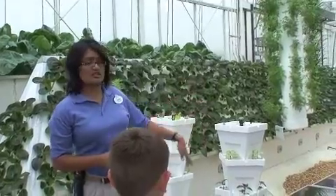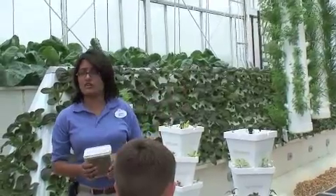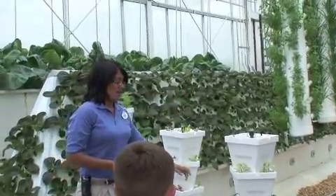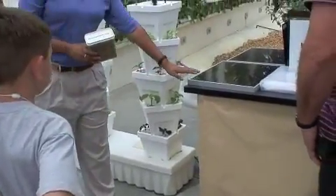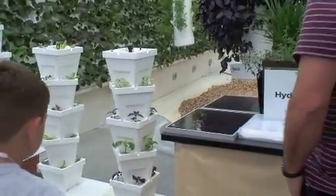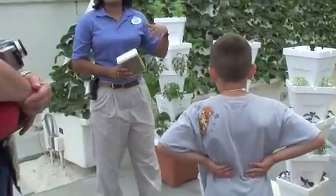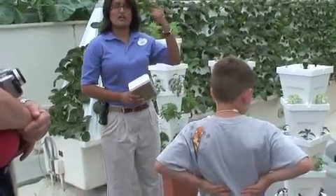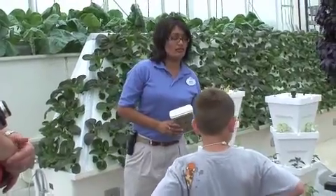The tanks at the bottom here are hooked up to these solar panels that you see here, and that way the water is able to circulate. This one is a lot simpler and just takes a regular pump for water to go up and down. We fill up these tanks at the bottom with nutrient water.